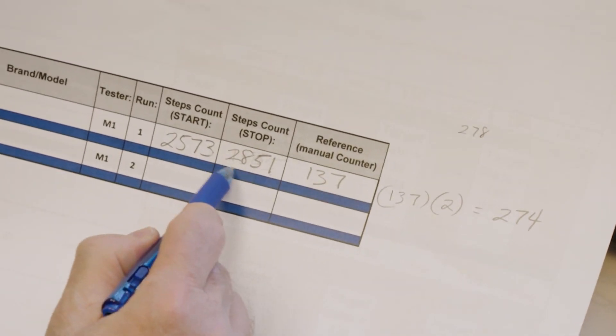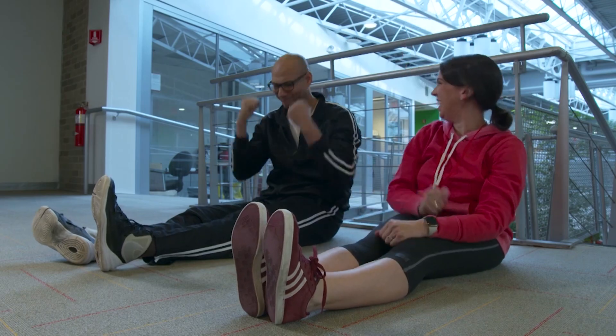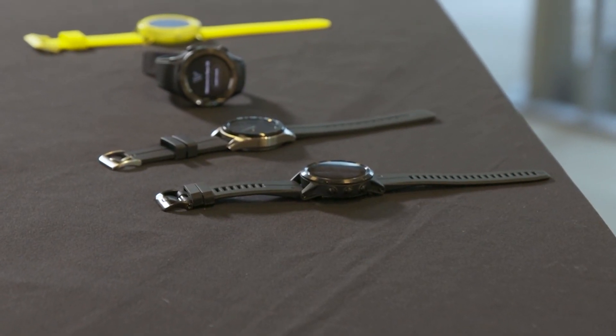Bree is going to show me the scientific methods they use to test smartwatches. But first, we're going to warm up. Then it's time to pick a watch. Bree, which smartwatch should I use?